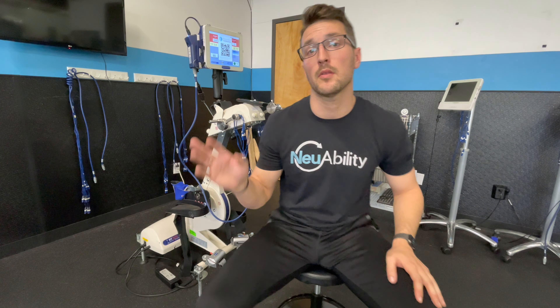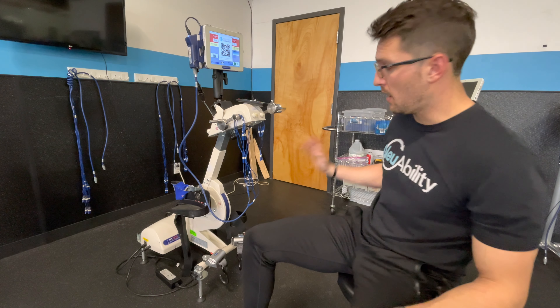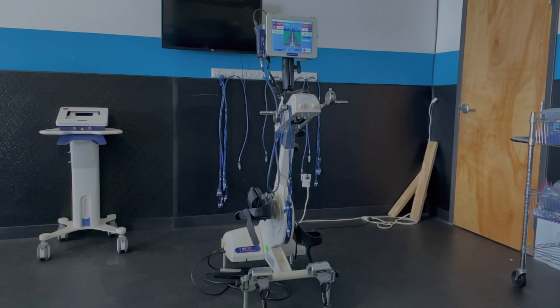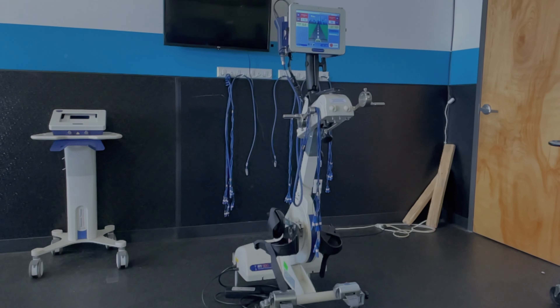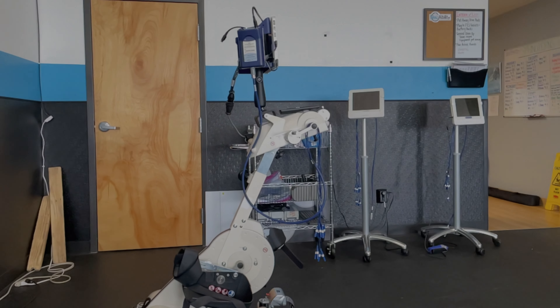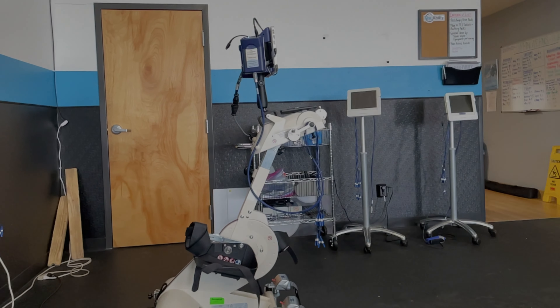Hey guys, Dane here from Adaptive Exercise and Rehab, coming back with another video covering our FES bike. Our FES bike is a state-of-the-art piece of equipment that stimulates paralyzed muscles to contract in a fashion that has been pre-programmed by the machine. This one in particular allows clients to pedal in a bicycle-type fashion.